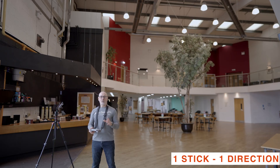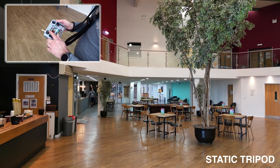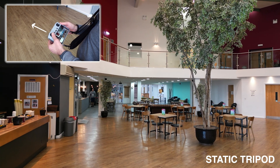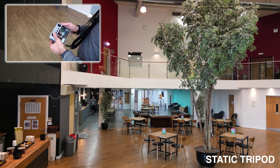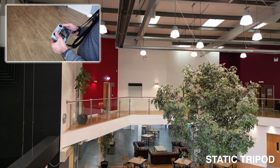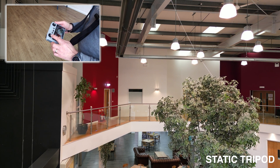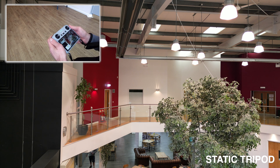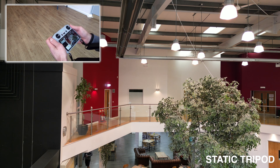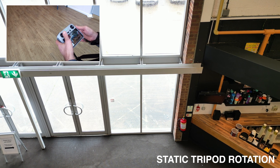In this first section we're going through maneuvers using just one control. The first move is what we call the tripod — we move the left stick forward to rise up. It's very important to move the sticks very gently. Then I can tilt the gimbal down for a nice view of the room, then do a tripod in the sky and rotate.